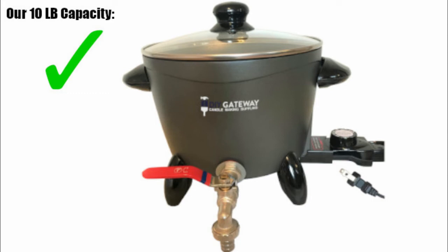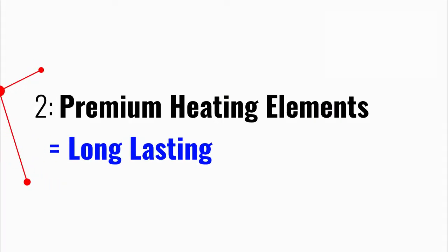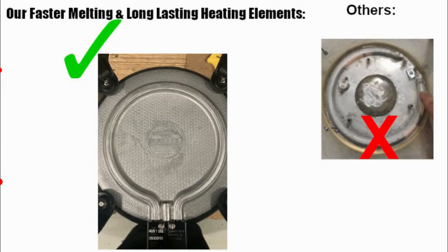Two, this model is designed with premium heating elements that have been tested to last. Don't be fooled by similar copycat products that use small heating elements that will fail quickly. Invest in our melter and you'll save money in the long run.